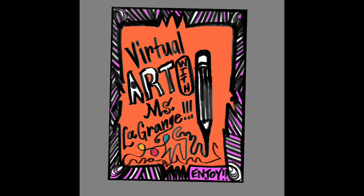Okay, artists, we are all set to make our Frank Lloyd Wright full stained glass window outside.